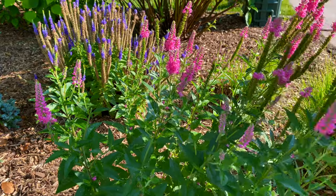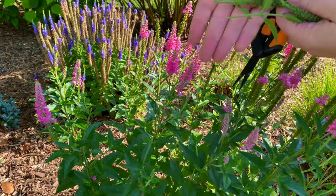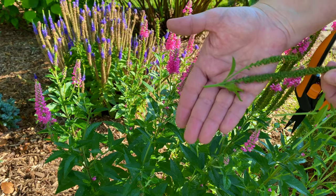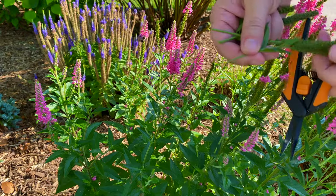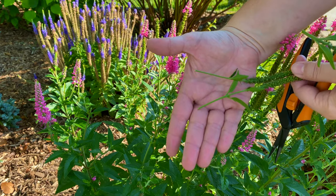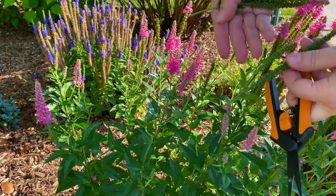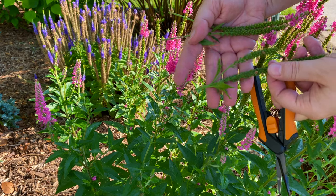Sometimes you'll have a thicker stem — like this one where you can see two blossoms jutting out. And other times you're going to have just single stems. It doesn't matter how many you have, but every so often you will find that you're cutting off a stem a little bit thicker because it has more than one blossom on it.